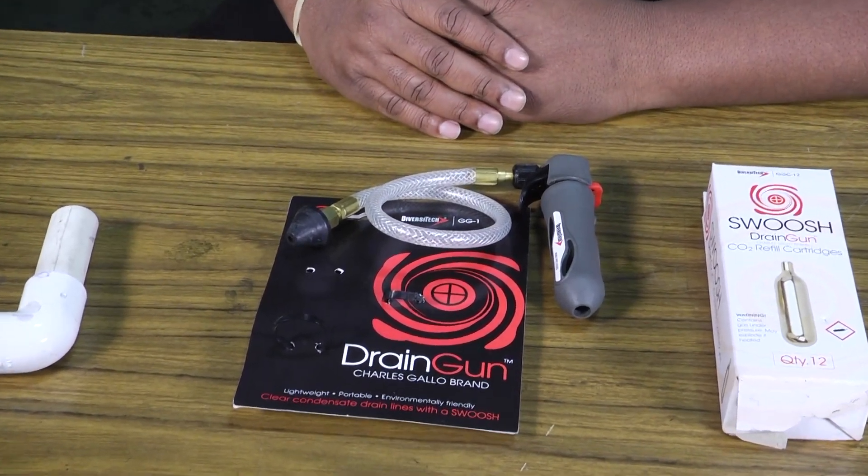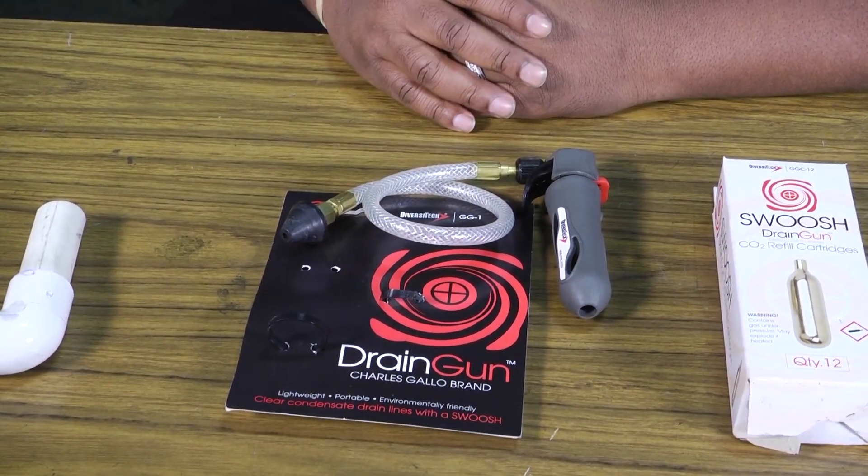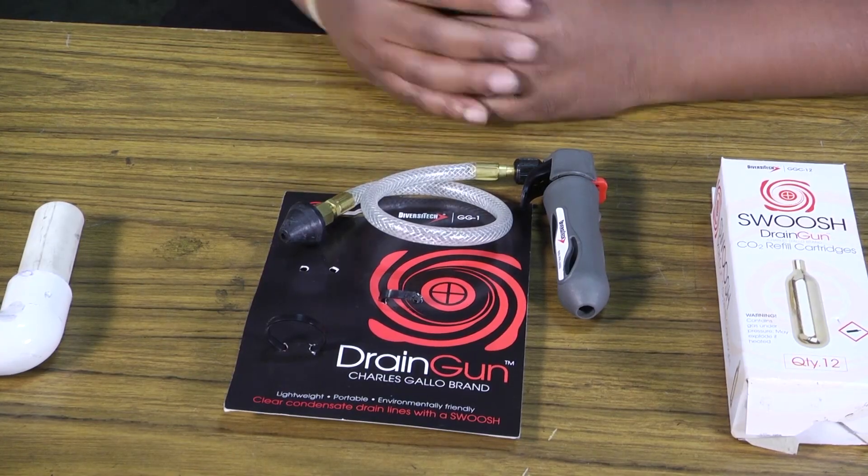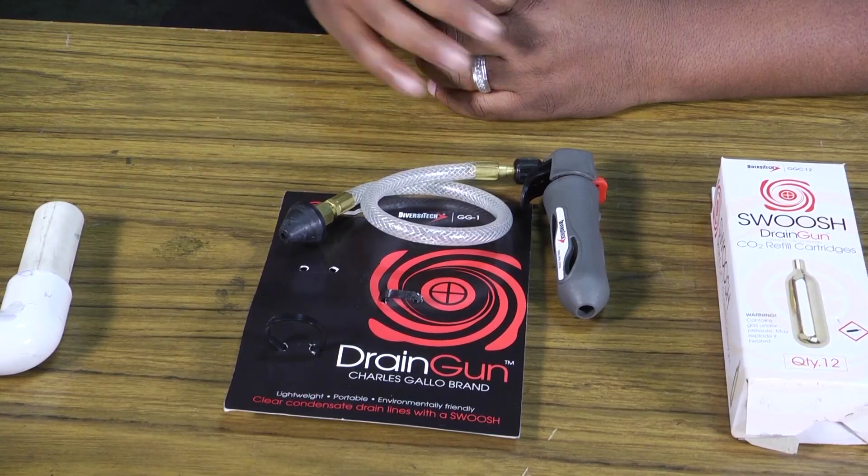Welcome to another edition of Toolbox Tuesday. Today we're going to look at the drain gun, sometimes referred to as a gallo gun. This tool is used when cleaning out drains or trying to get clogs or blockages out of drains.